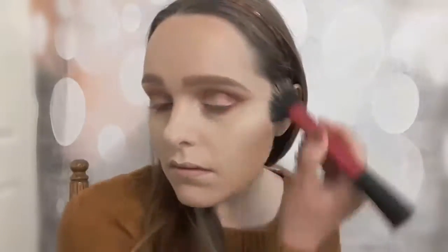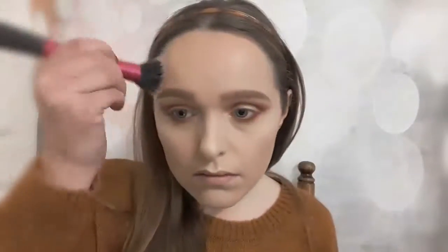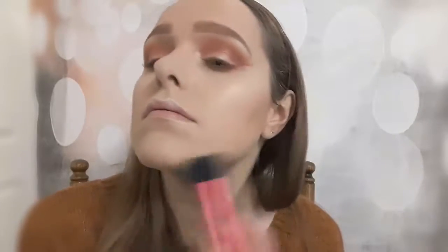To bronze up my face, I'm using my new Milani Bake Bronzer. For blusher I'm also using a Milani product — I'm not sure exactly what shade this one is called as I can't remember.